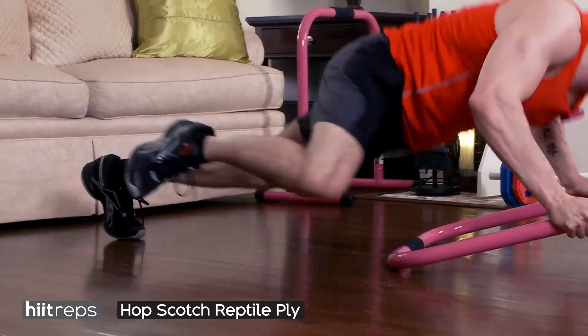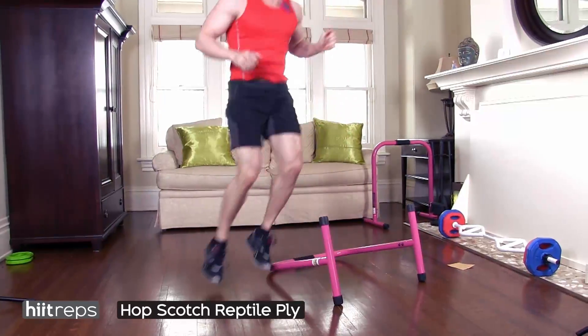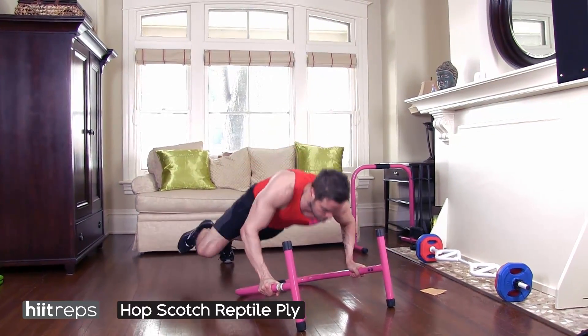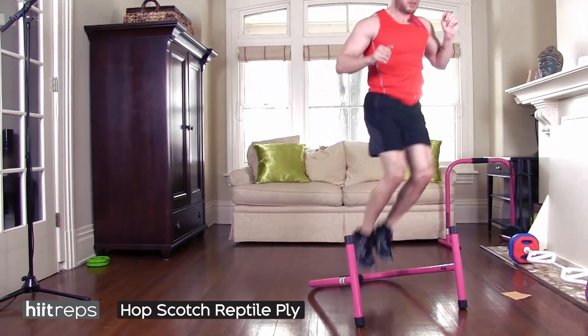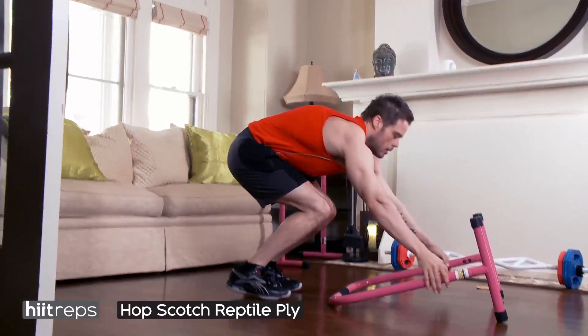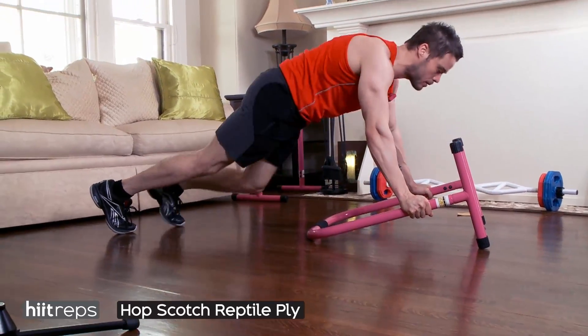Push all the way through — you should be breathing heavy, keeping your core strong for the reptile push-up. If you don't have the equalizer, just find something you can jump over. You can do this on the floor as well if it's a little too hard, just make sure you can get through eight repetitions.